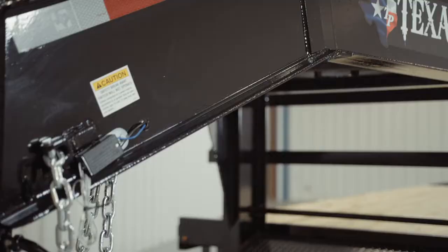Behind the coupler, we have the tongue of the trailer which is made out of all heavy 12 inch I-beams. This is some of the heaviest steel you will find on the front of a trailer this size.